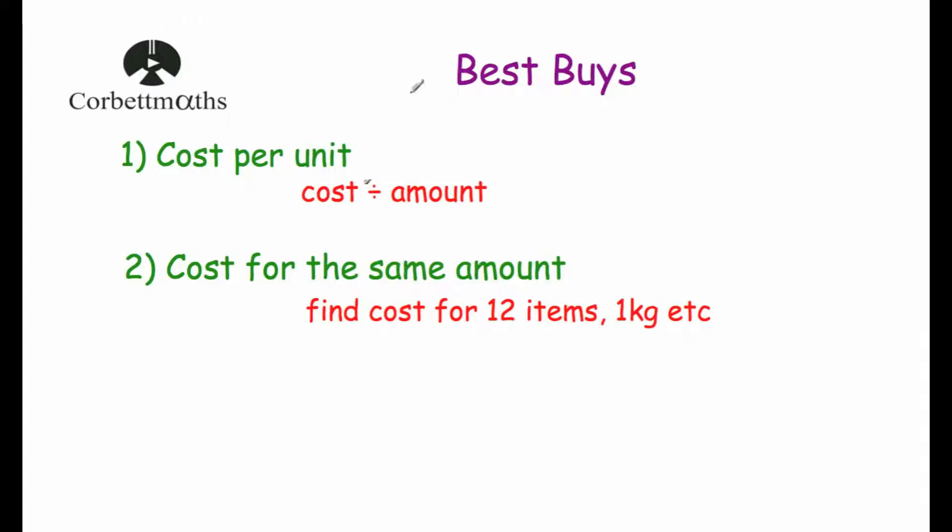Hi, and welcome to this corporate maths video on best buys. In this video we're going to look at how to find out which option is the best value for money if there are different options available to buy a product.